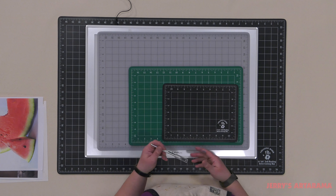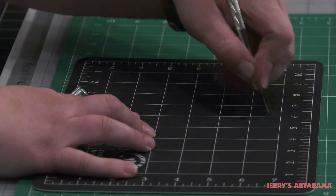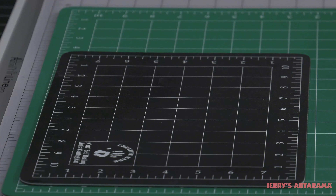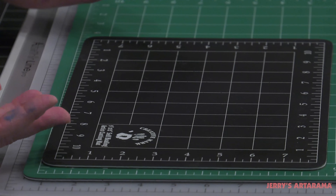Self-healing means that the rugged PVC this is made out of — which is recyclable — does just that. When you cut it, it goes right back into place and heals itself so that you don't have bumps and things like that when you're trying to use it as a smooth work surface.